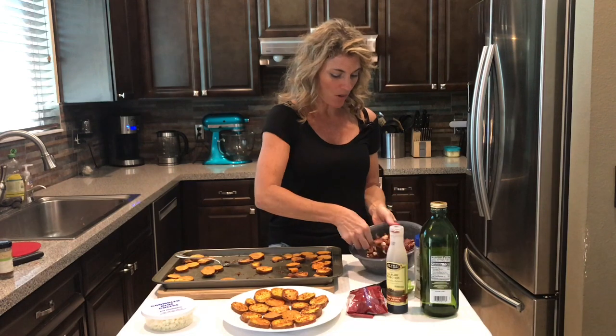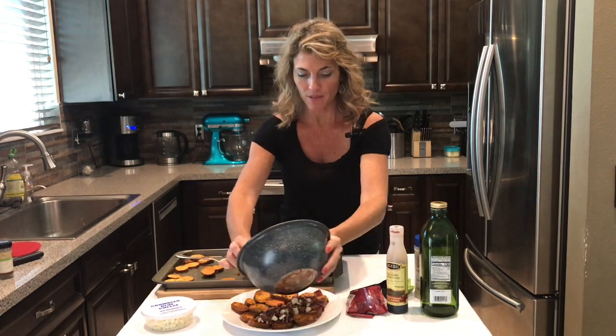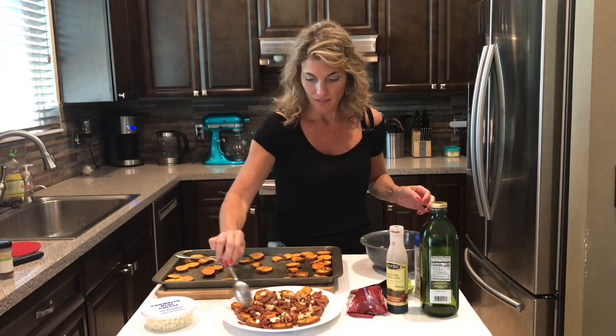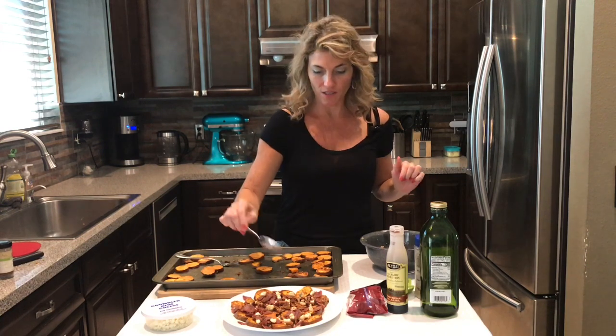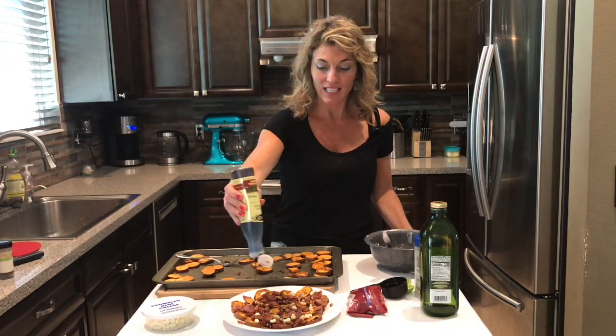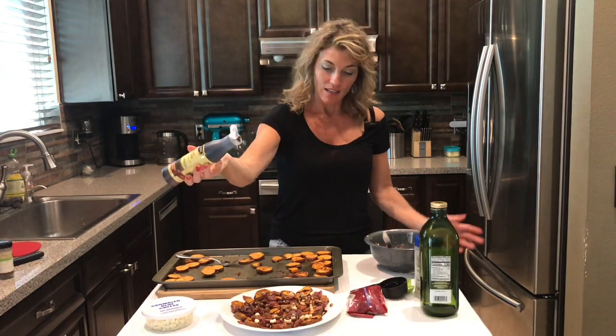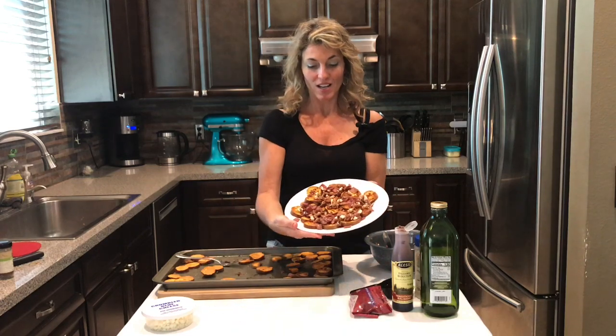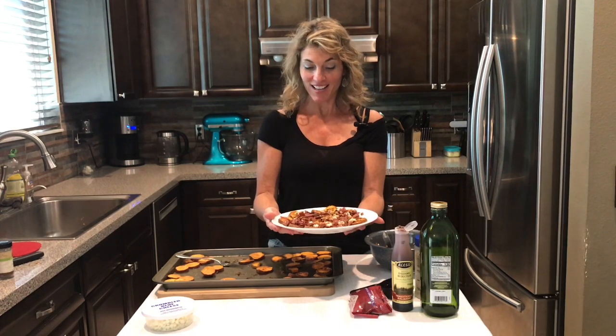I put about half the potatoes on the plate, then take about half of the topping and put it over the top, spreading it around evenly. I added a little extra blue cheese — a quarter cup isn't quite enough, so go with a third of a cup. Finish it off with a light coating of balsamic glaze, about a teaspoon or two. Look at that — super tasty and gourmet, like something a fancy restaurant might serve. All my recipes are down below — thanks for watching, subscribe if you haven't, share this video, and have a fantastic day!